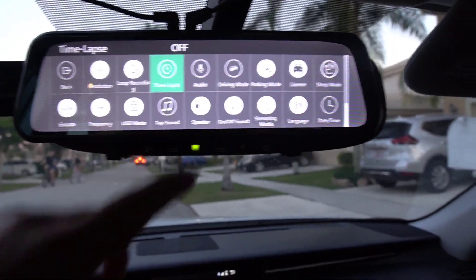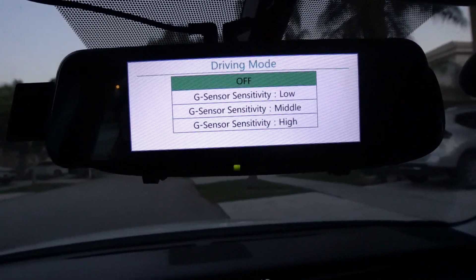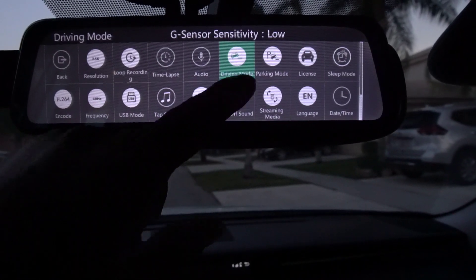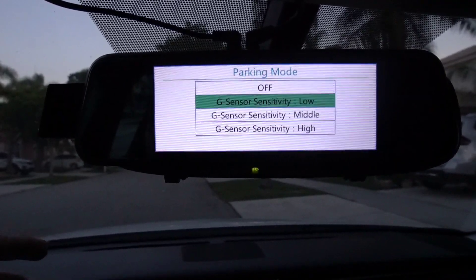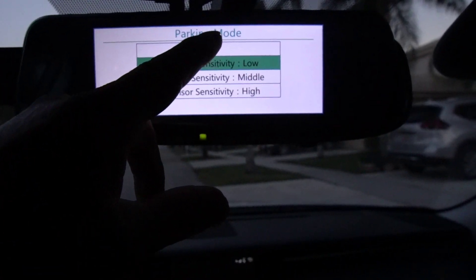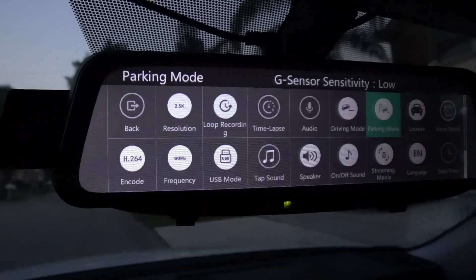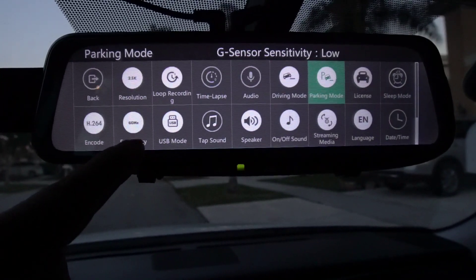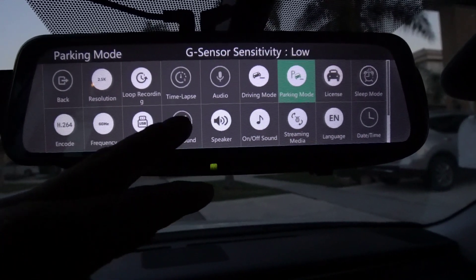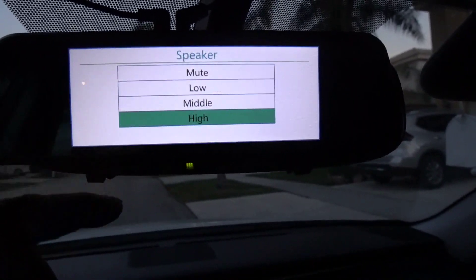There's audio, which you heard earlier. Driving mode lets you set sensitivity — if you get into a car accident it starts to record. I put it on low. Parking mode is pretty cool — if you're parked and someone hits your car or tries to break in, it'll start recording. I'll put that on low as well. Sleep mode, encode — I do H.264 at 60Hz, you can also do 50Hz. USB mode lets you plug into your computer to download footage. Tap sound we'll turn off — kind of annoying. Speaker you can put on medium, high, or low — we'll put that on high.